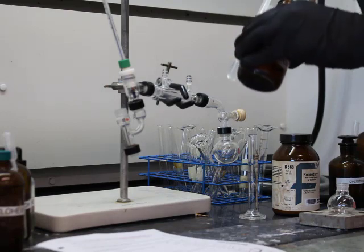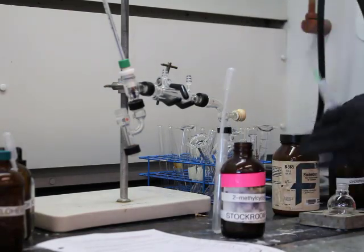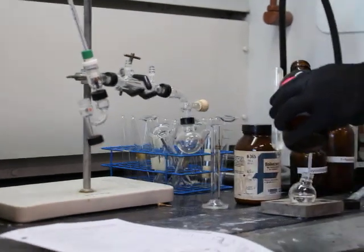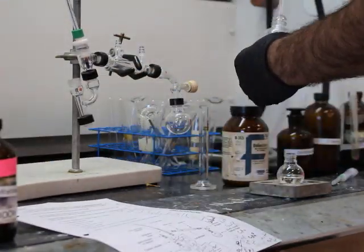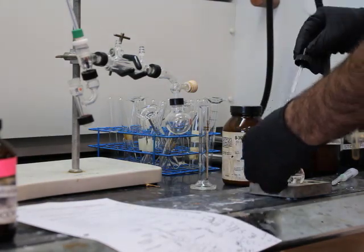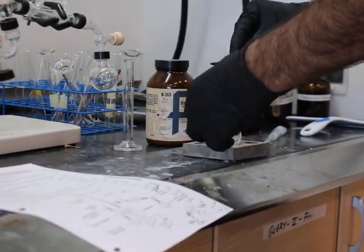Right now the TA is acquiring 0.1 moles of 2-methylcyclohexanol. To get that volume, you're going to have to calculate it — that's part of what you need to do. You'll need to calculate what that volume is going to be based off the density and the molar mass.